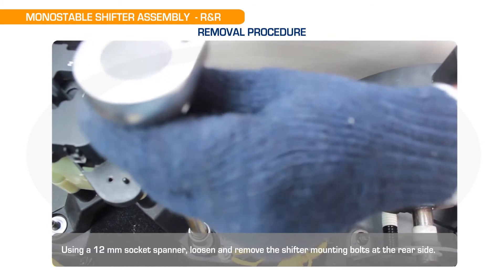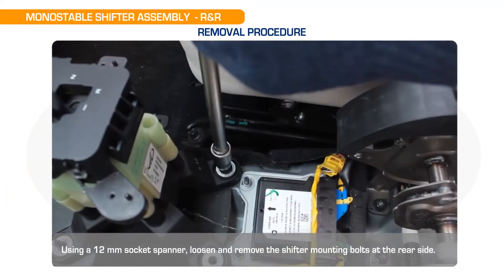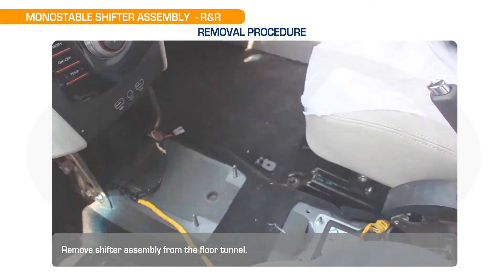Using a 12mm socket spanner, loosen and remove the shifter mounting bolts at the rear side. Remove the shifter assembly from the floor tunnel. Let us discuss the refit procedure.